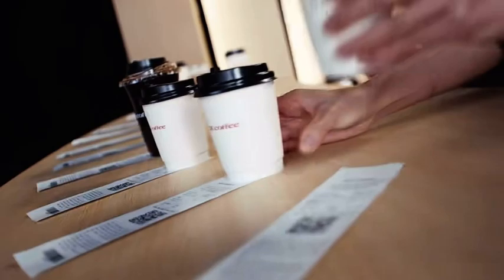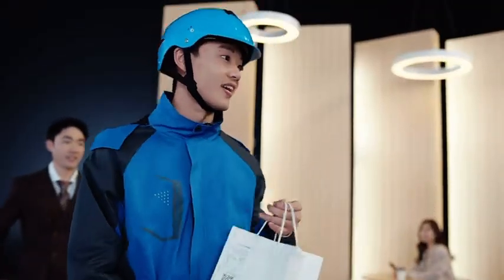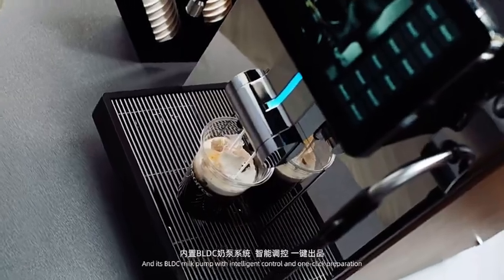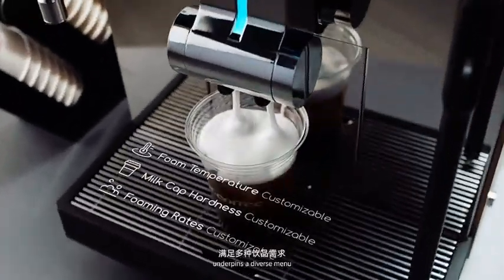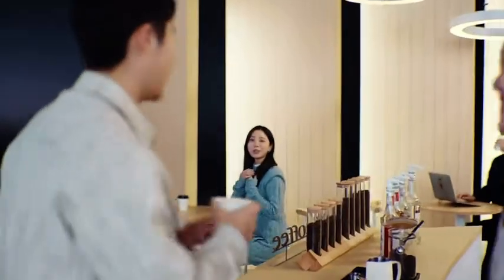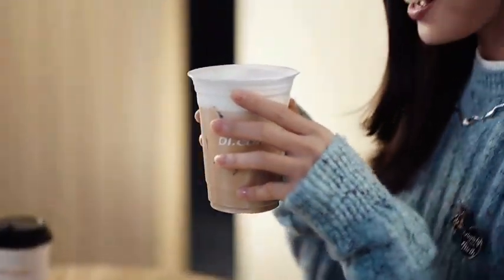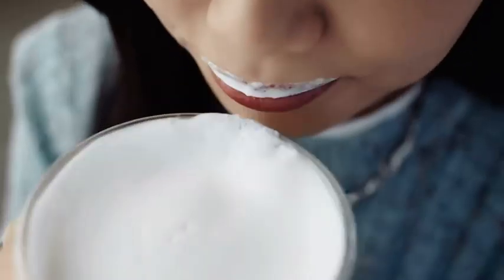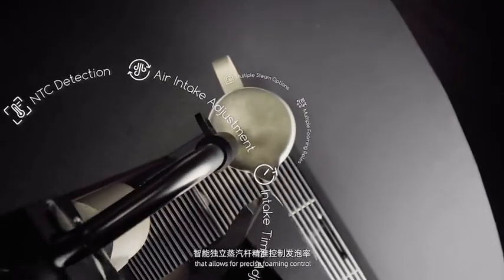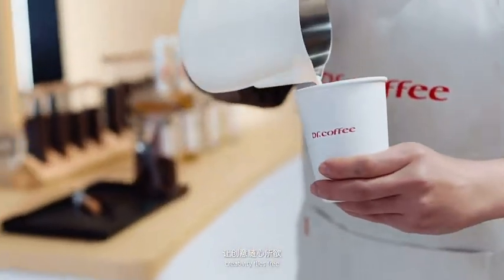Its BLDC milk pump with intelligent control and one-click preparation underpins a diverse menu, with an upgraded intelligent steam wash that allows for precise foaming control — creativity flies free.